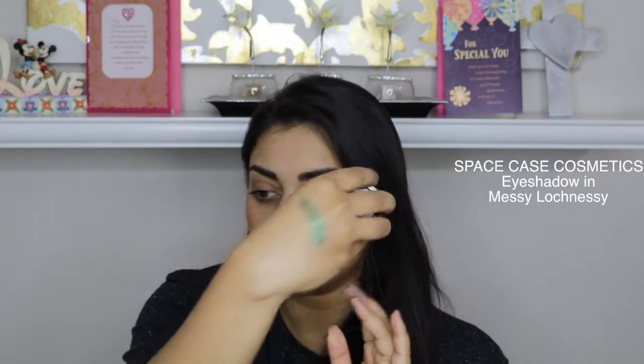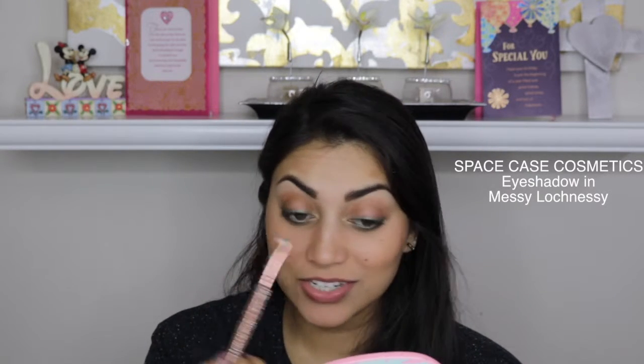I'm going to go ahead and put on some foundation and my eyebrows. Now that I have a little bit of foundation on and my eyebrows on, we can go on to the next item. It looks like a ColourPop eyeshadow, but it says Space Case Cosmetics, and it is their eyeshadow in Messy Lochnessy — like the Loch Ness Monster. It is a very, very pretty green shade — like a beautiful emerald. I'm going to put this on using the brush we got in our bag. I basically just smudged this eyeshadow on my lower and upper lash lines and created a smoky eyeliner effect. I really, really like this eyeshadow. Green and purple are my favorite eyeshadows to wear and I absolutely love it.